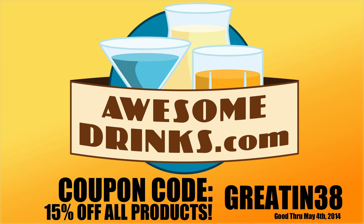This episode is sponsored by AwesomeDrinks.com. This month I turned 38, so save 15% using coupon code GREATIN38.